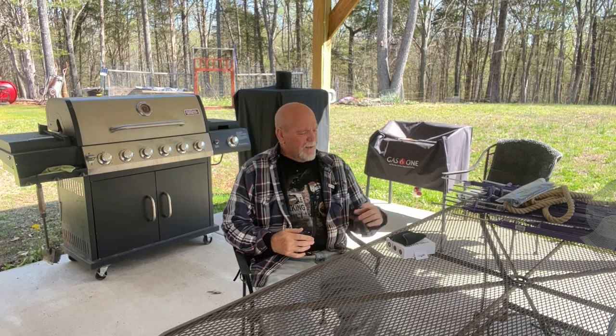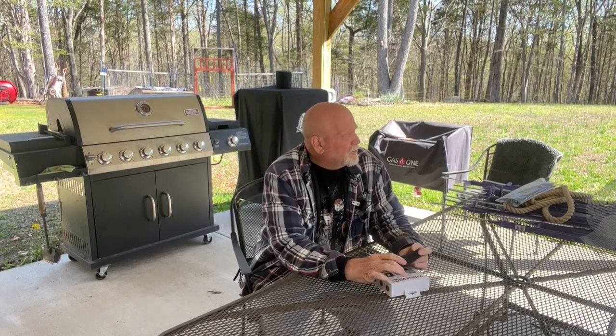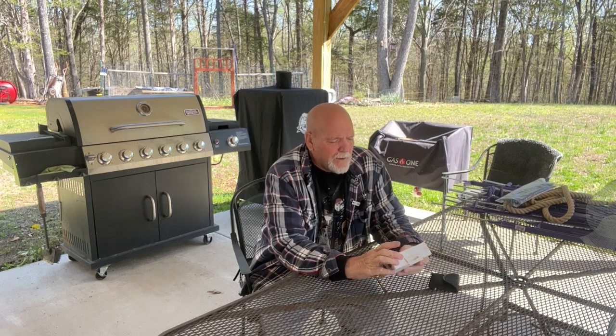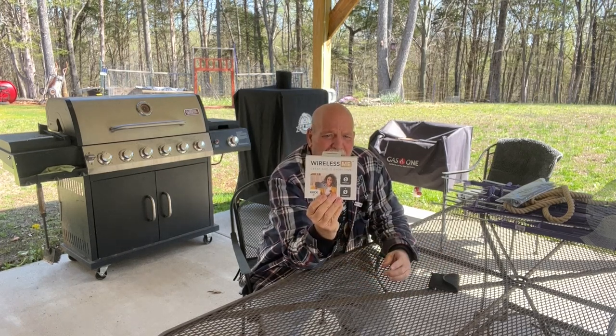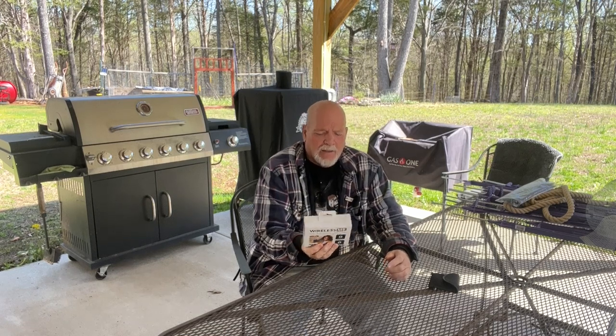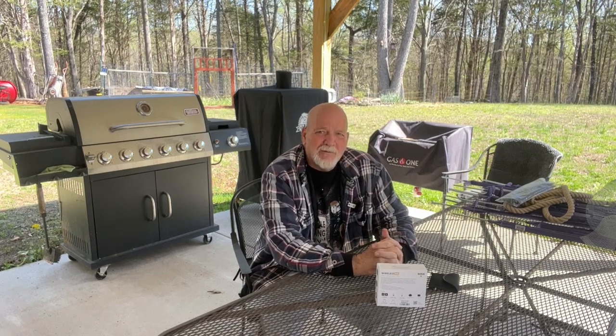Good morning. It's time to review something here. I went out and purchased the Rode Wireless Me. Why did I do that? Well, I like making videos, but one thing that's always driven me crazy is I have to sit there and play with the volume upstairs on my computer, and I've looked for other mics.